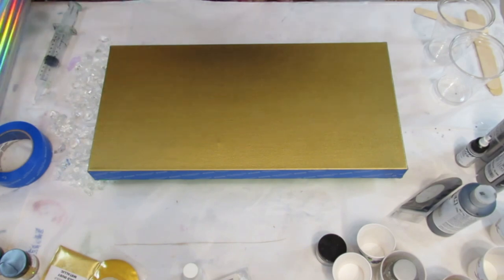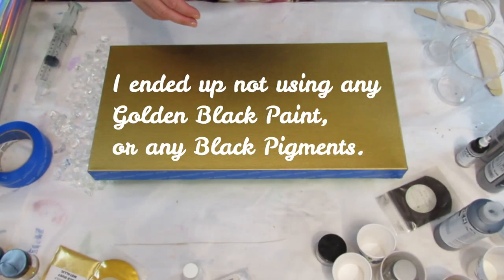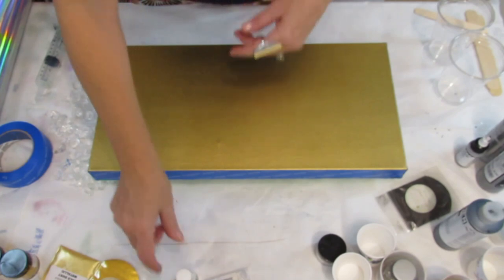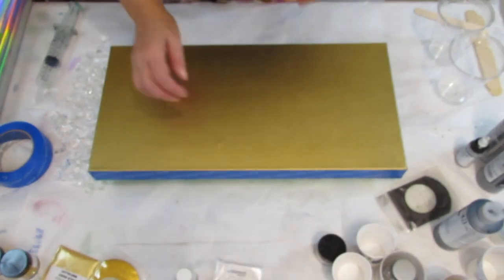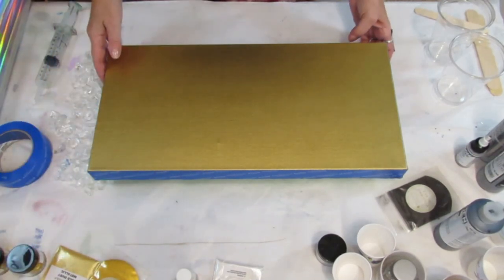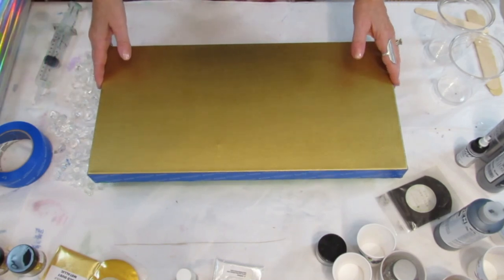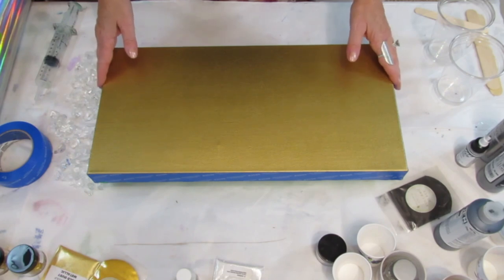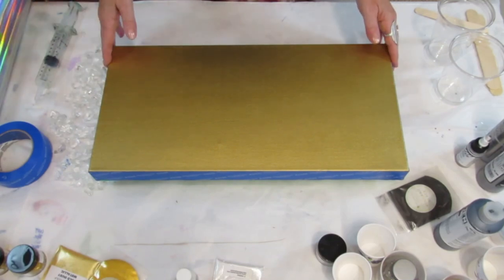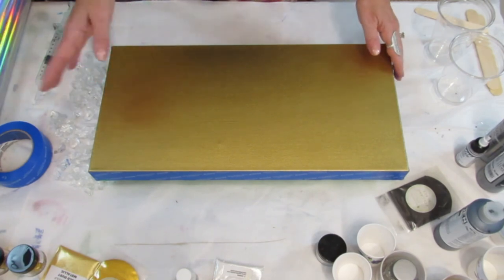I'm going to be using pigments, golden fluid acrylics, cast and craft white, different color pigments, and different kinds of gold chunky glitter. Anyway, I'm going to get started. I'm going to have to pause this because I'm not going to be doing the whole thing at one time. I'll have to do some of it now, some of it about six hours from now, and then some tomorrow. So let's get started.